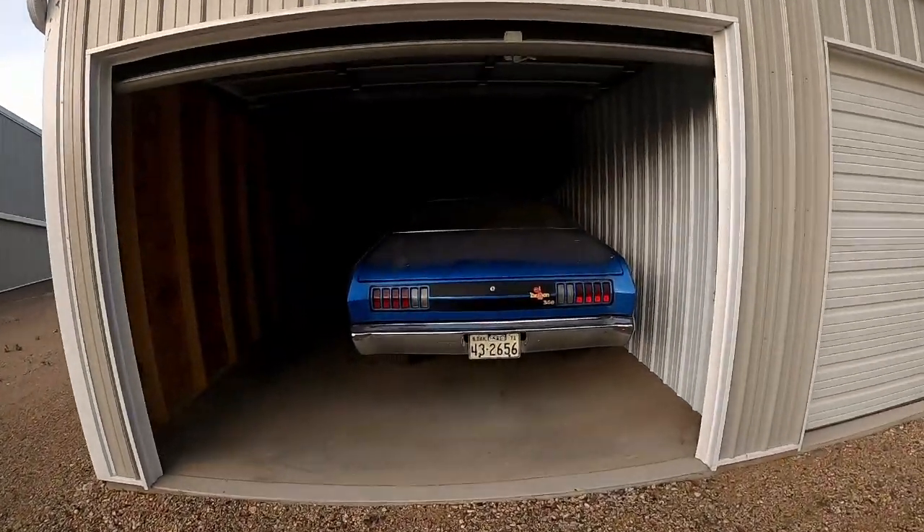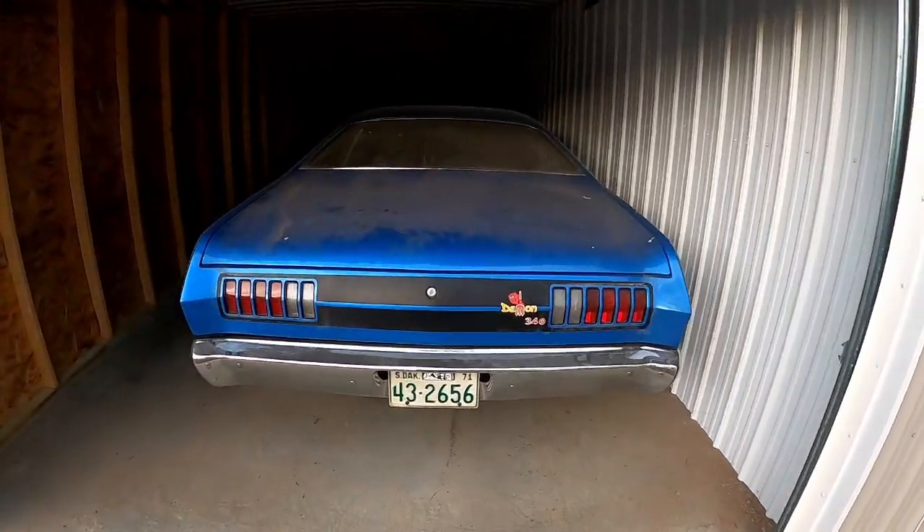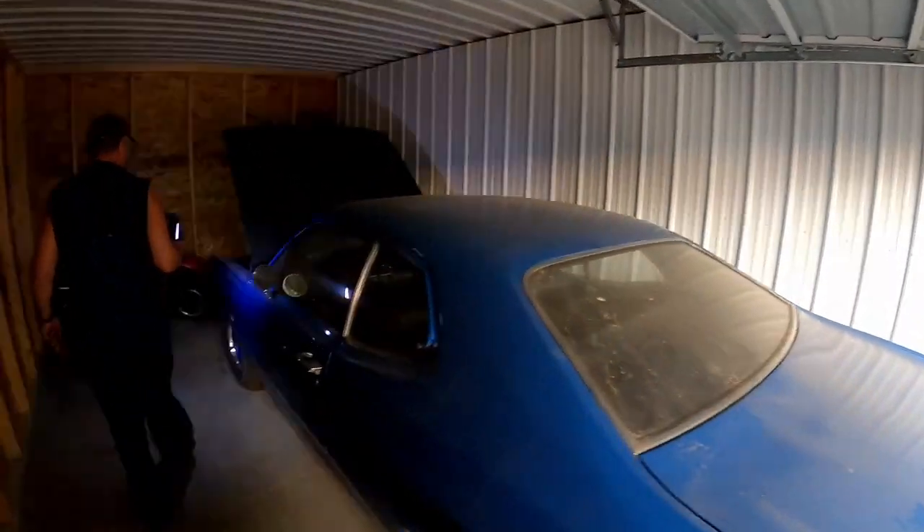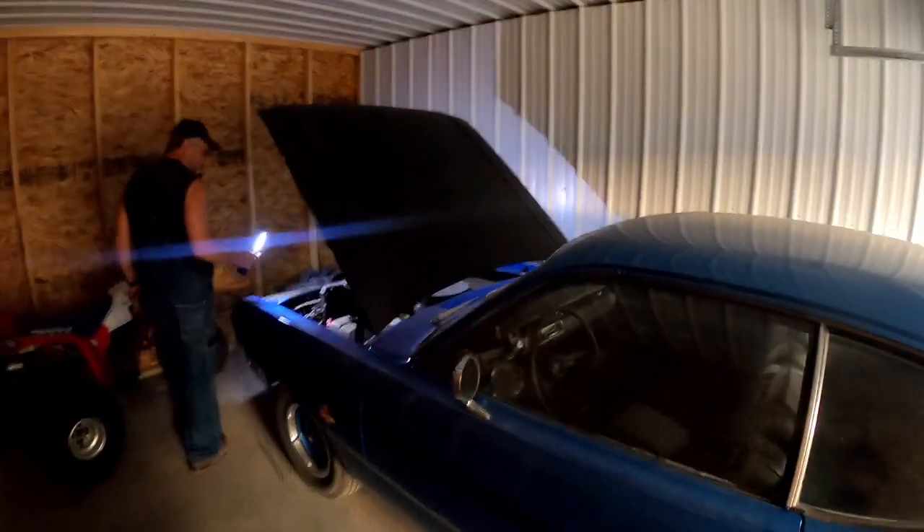We arrived at storage where this car has been sitting for a while. We can try to push it back, or go ahead and give it a shot — let's see.